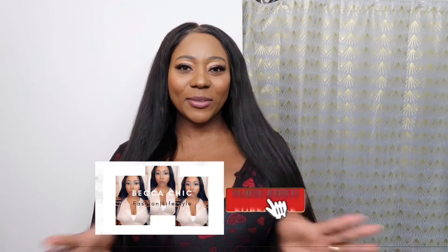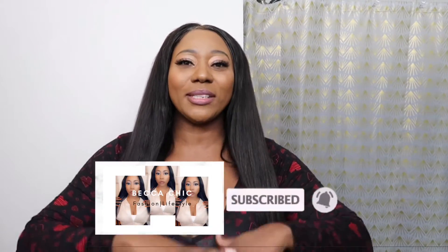Hey guys, welcome back to my channel. This video is a sewing with a closure hair wash day. I'm gonna show you guys how I wash and revive my sewing. This is a three-weeks-old sewing, and normally I'll go to my stylist and have it washed, but they're just too busy right now and I cannot get an appointment.